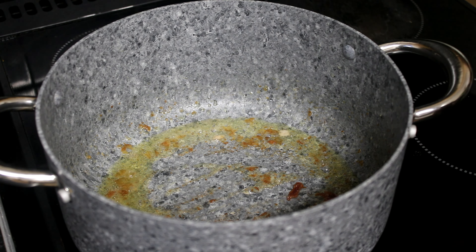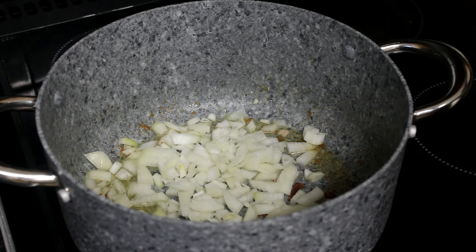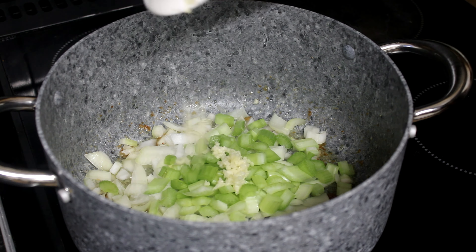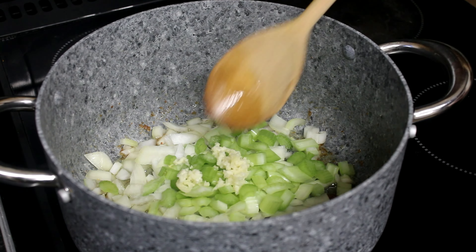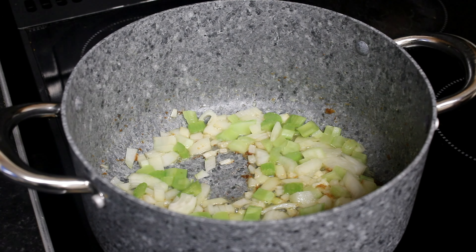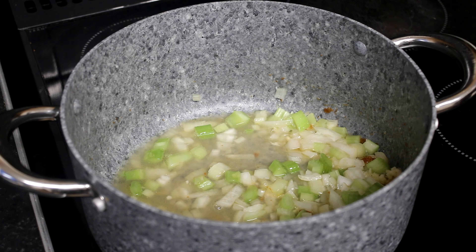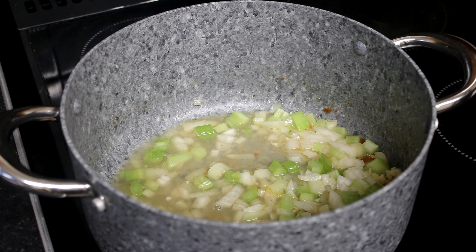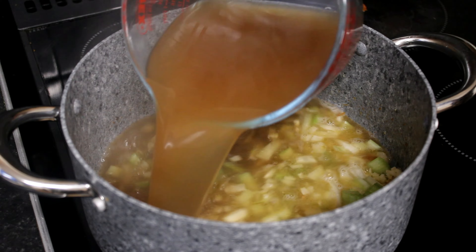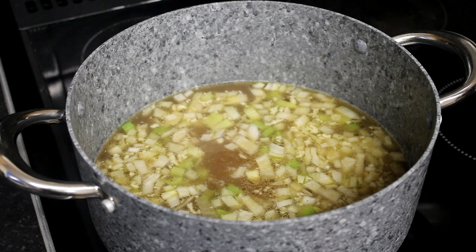Now we add the onion, garlic, and celery. Now add the chardonnay and the chicken stock, and also some water.